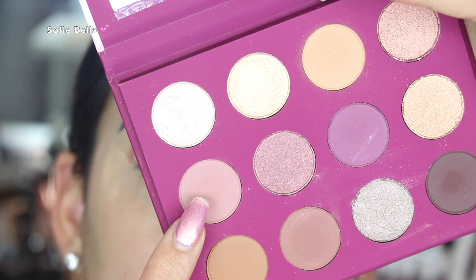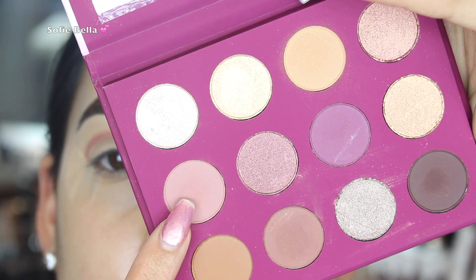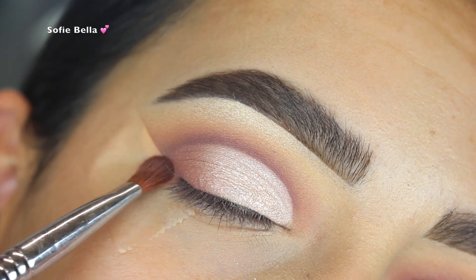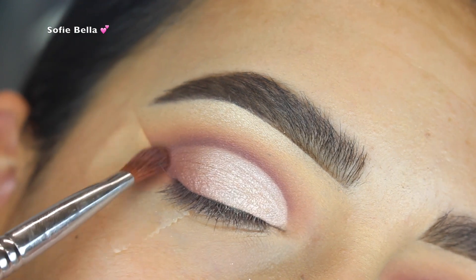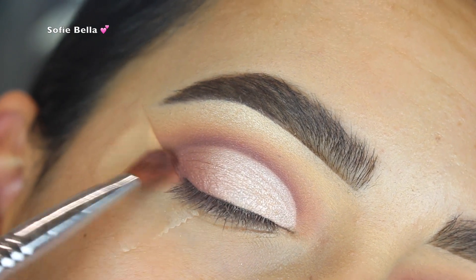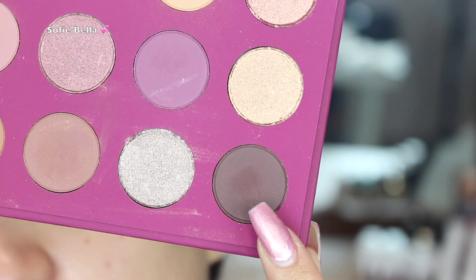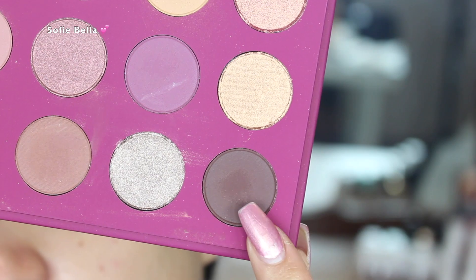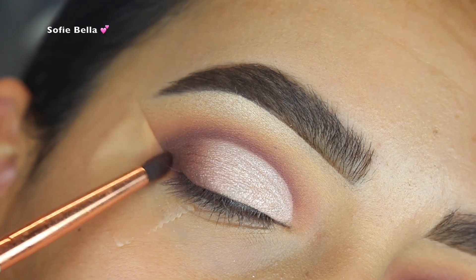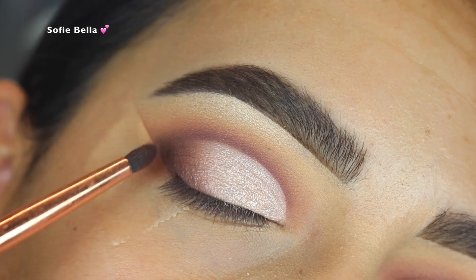Then I went back in with that mauve-y shade and a more fluffy brush, slightly applying it on the outer corner fading inwards in tapping motions — I believe the brush is from Sigma. I lightly diffused that shadow going inwards, then went back in with the darker shade using a small defined brush from Dose of Colors in really light tapping motions, starting to go inward.